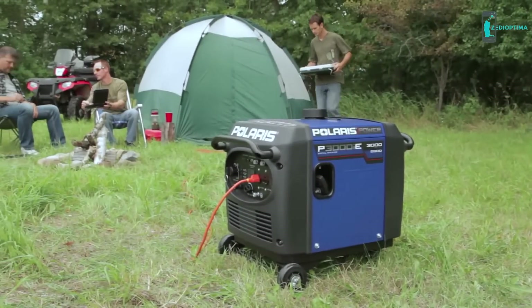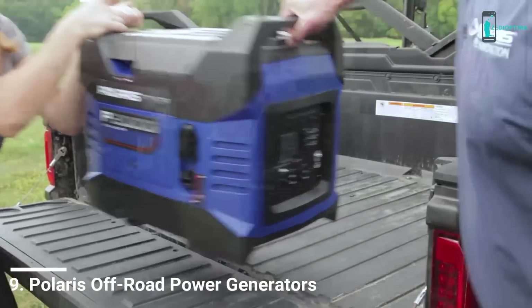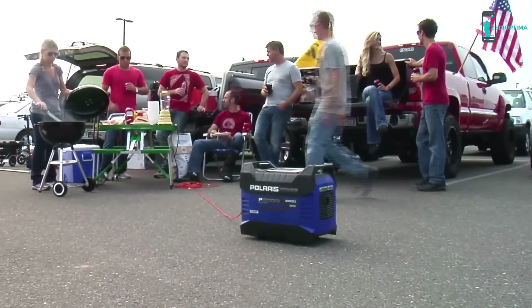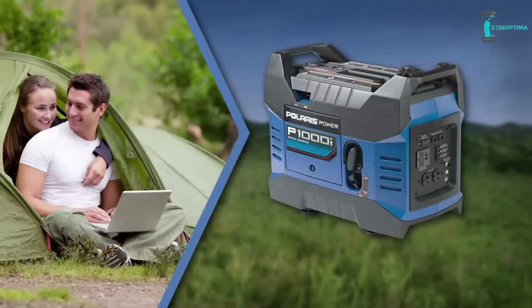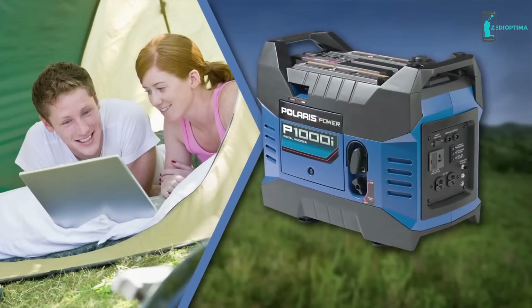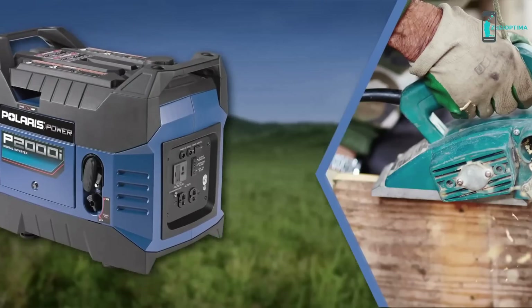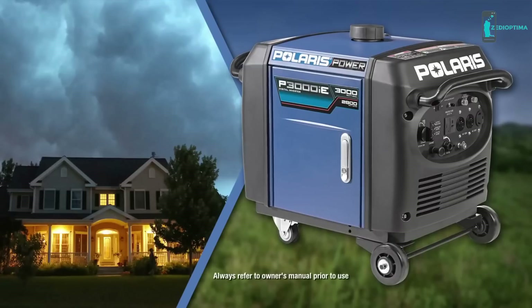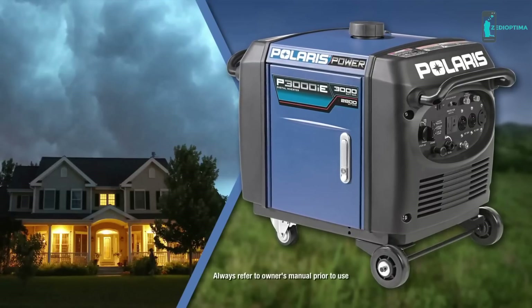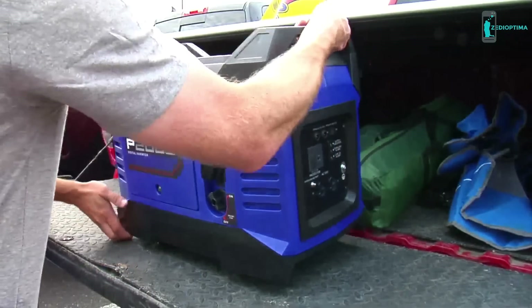Introducing the new line of Polaris Power digital inverter generators. Polaris Power generators give you the power to enjoy the outdoors the way you want — work on your laptop in the middle of nowhere, watch a movie while camping, or operate power tools at a remote job site. Plus, if there's ever an emergency that cuts off your power supply at home, it'll help you stay up and running.